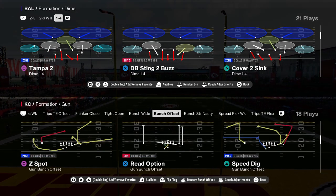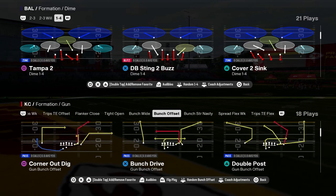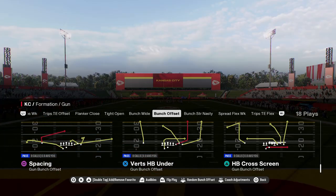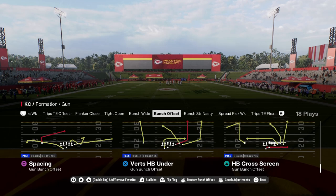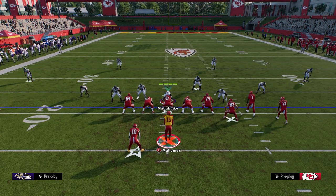Tampa 2 is one of the best ways to get stops consistently, because you can oftentimes blitz from it. The best way to manipulate cover 2 in this game is to play Verts half-back under in the Colts playbook. This is in a bunch-off set formation. If you want my entire Colts offensive e-book, the link is in the description below. School members get access to all of our e-books, all updates, and any new e-books released while your membership is active.